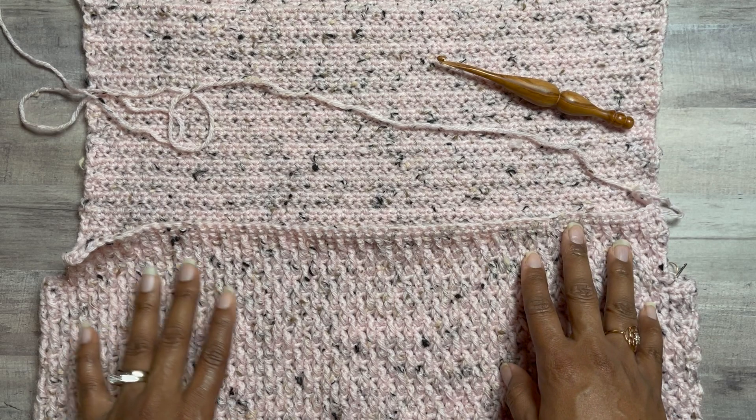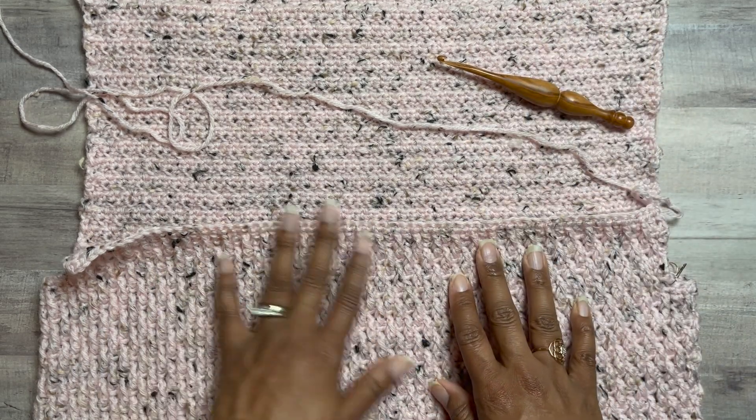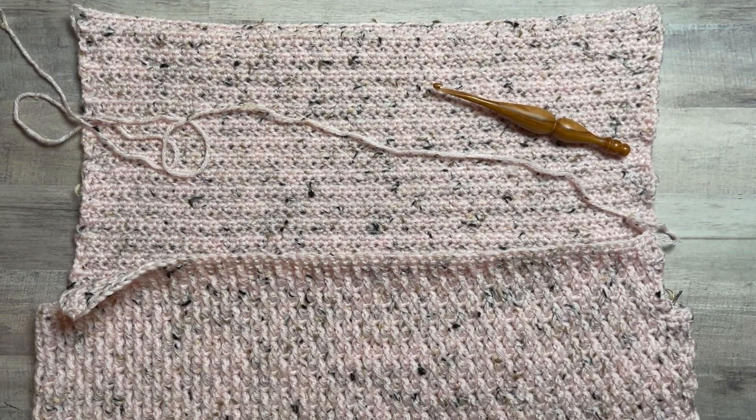Now we're going to split for the triangle. We're going to do one half this way and then half this way, come back together to finish the top. So for the size small — and again the numbers will vary based on the size that you're making — I'm going to count over to the 32nd stitch.